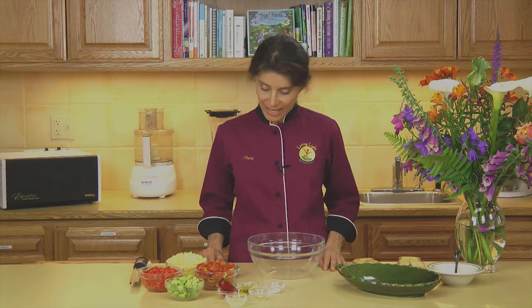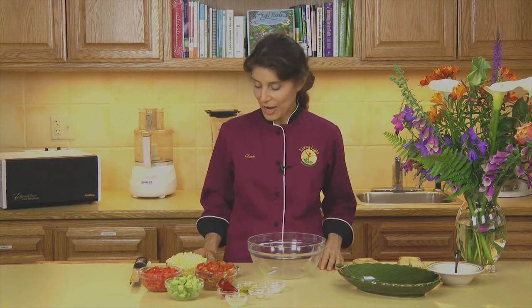Hi, I'm Sherry Soria from Living Light Culinary Institute. Today I'm going to share with you a recipe from my book, Angel Foods. It's one of my summertime favorites. I'm going to make some today for our staff picnic. It's called Mexican Corn and Avocado Salad. This is just bright and beautiful and so fresh.